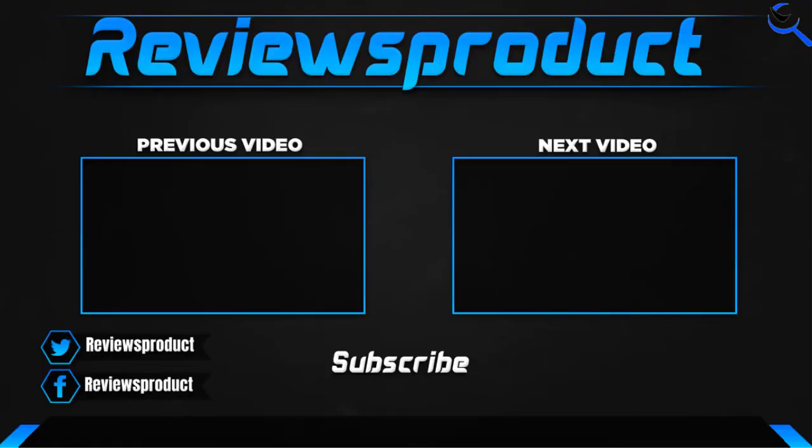Thank you for watching, guys. I hope you liked this video. If this video helps you, please make sure to like, comment, and subscribe. If you have any questions related to these products, you can comment down below and I'll get back to you as soon as possible.